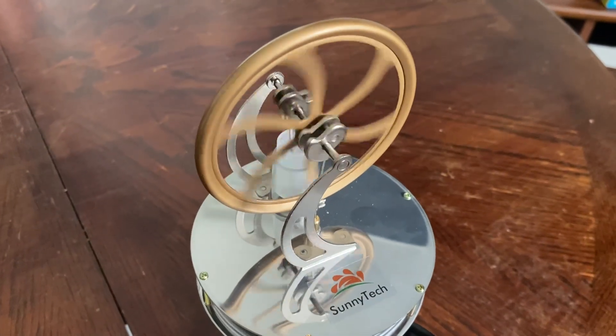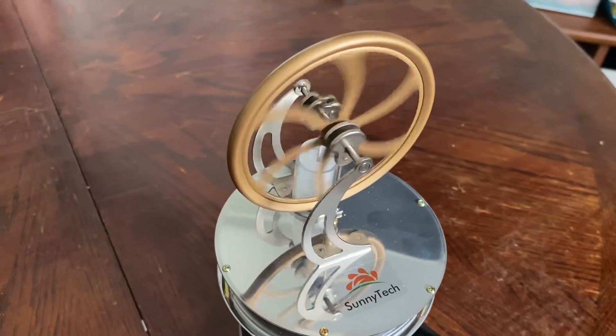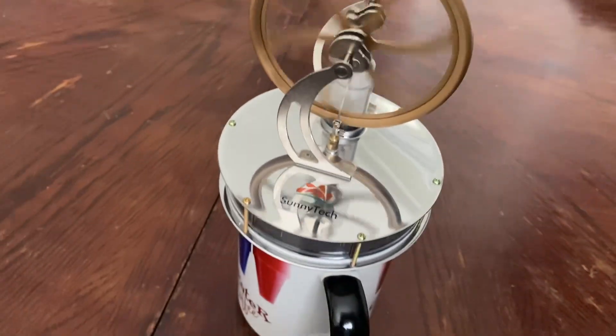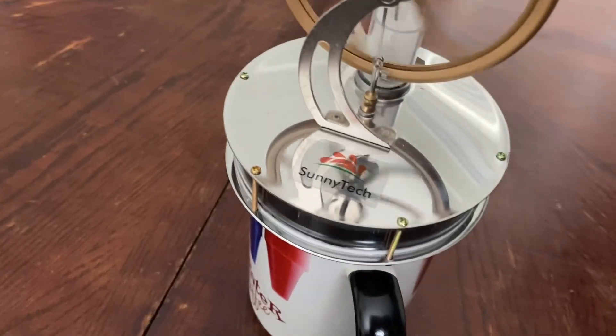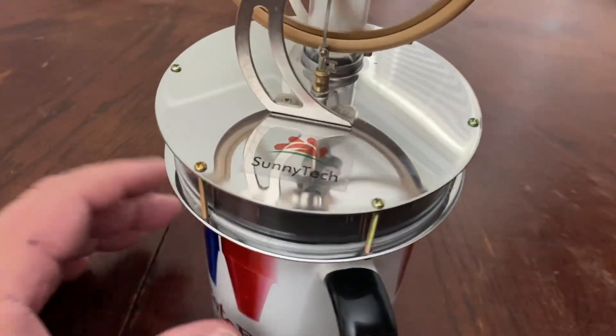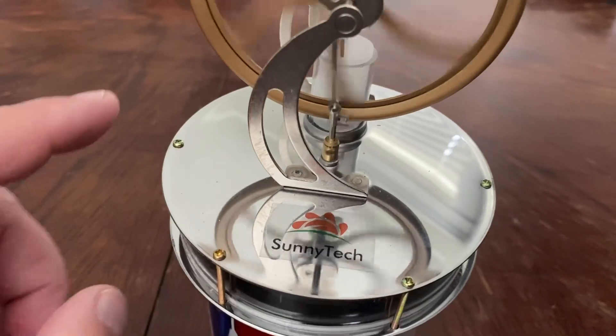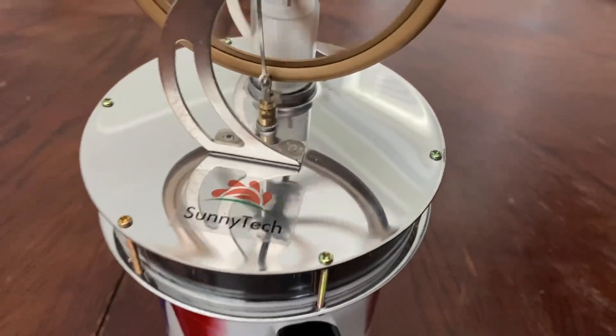So this is a Stirling engine. Pretty neat. You want to explain how it works, what's powering it? Hot coffee. Yep, so it's sitting on this plate — what is this called? The bottom, the bellows?